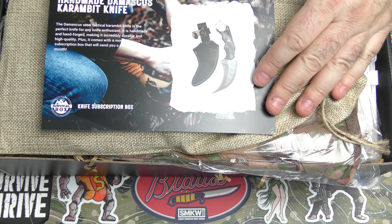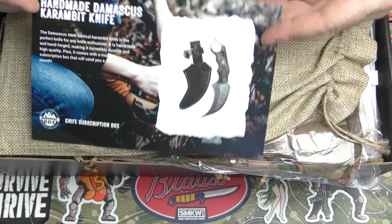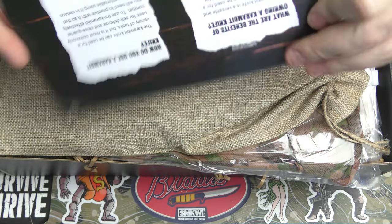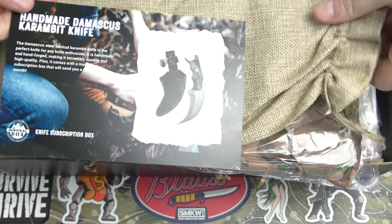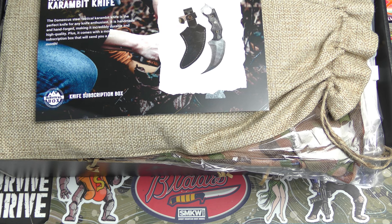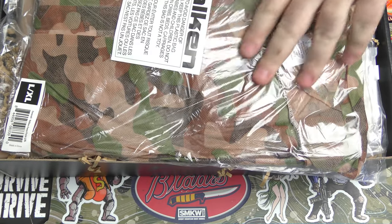Looks like we've got a karambit. All of these Knives of the Month — they're coming straight out of a factory in Pakistan or somewhere. You can find all of these things on Amazon and eBay for some ridiculously cheap price. I'm not going to comment on that further, but he likes it, so cool.